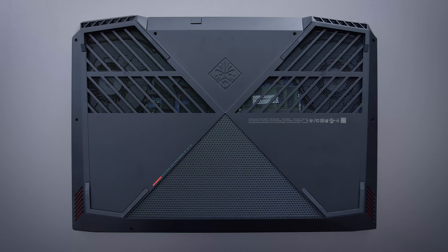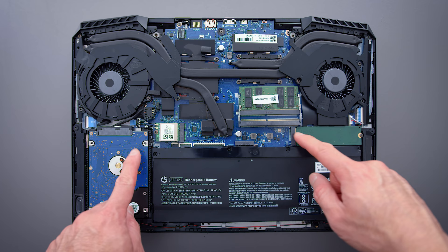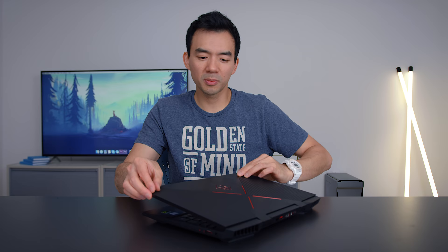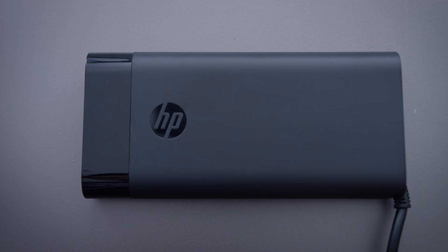The internals are really easy to get into — just a handful of Phillips screws and you have access to both drives, RAM, Wi-Fi card, and the battery. The battery is a reasonably large 70 watt-hour unit, but I'm not getting amazing battery life — we're looking at four, maybe four and a half hours. It's still respectable, but because this is a relatively compact 15-inch laptop that a lot of people will use as a daily driver for school or work, most people are going to have to bring the charger to last the full day.